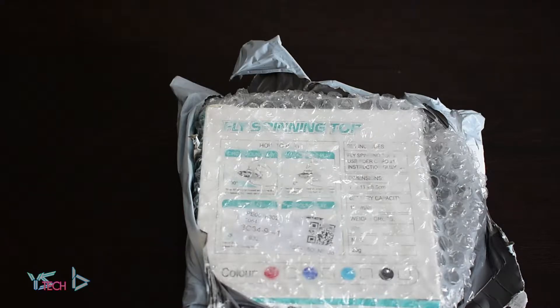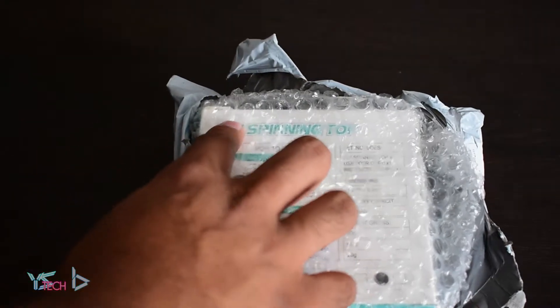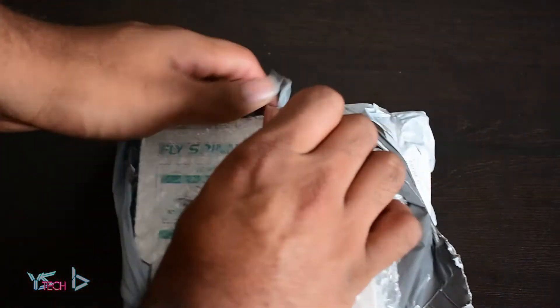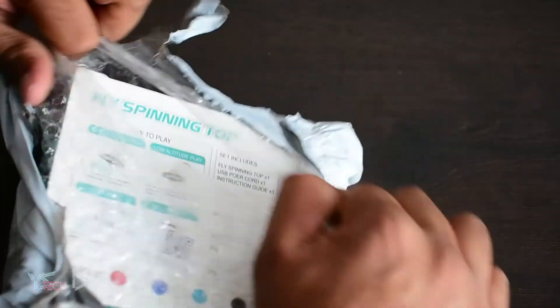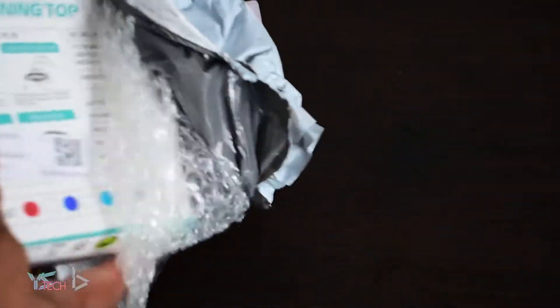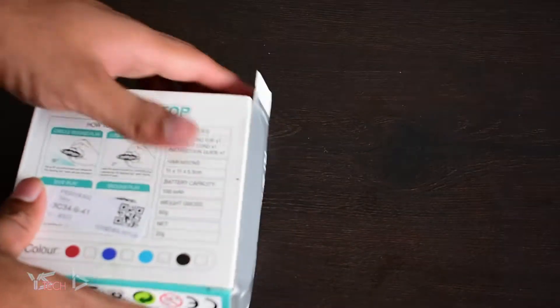Today we're going to be doing an unboxing. Now you can see I've unboxed it a little bit already, so you can see what it says here — the flying spinning top, or fly spinning top — and let's go ahead and get it out. So it actually looks pretty nice. It came in some cool packaging here. Looks ready to resell if you're into that, but this will be personal for me.